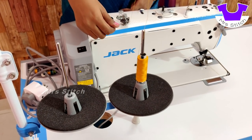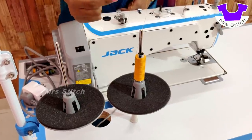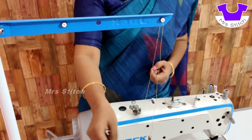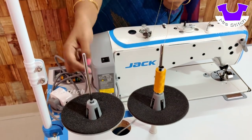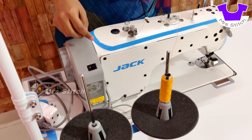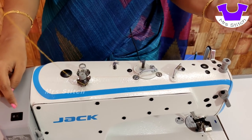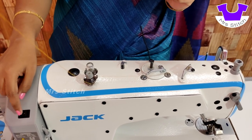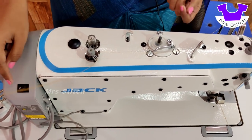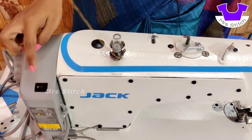There is a lot of thread. There is a thread in the back. The thread is very thick. It is tight. After using this, please add a bit of thread. Then press on and off the machine. After this, the machine is on.